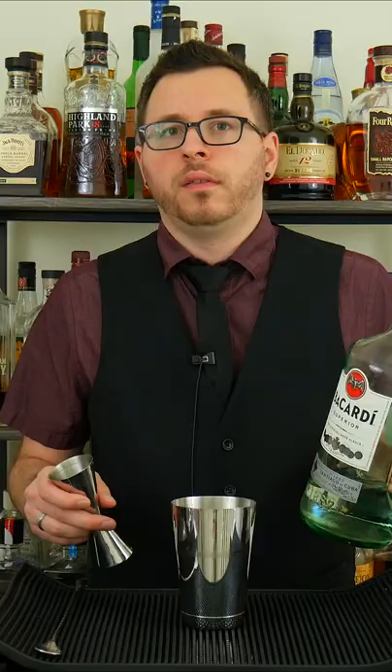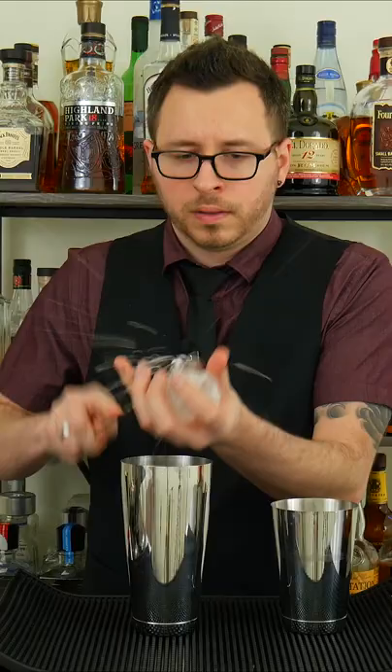Next, two ounces or 60 milliliters of Grand Marnier. This is an orange liqueur made from cognac. Then an ounce and a half or 45 milliliters of white rum.